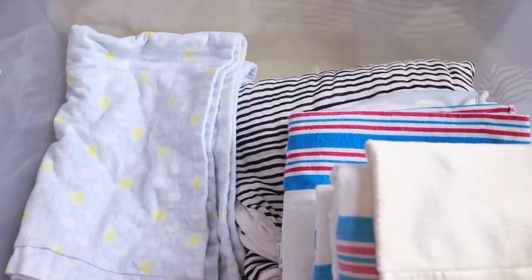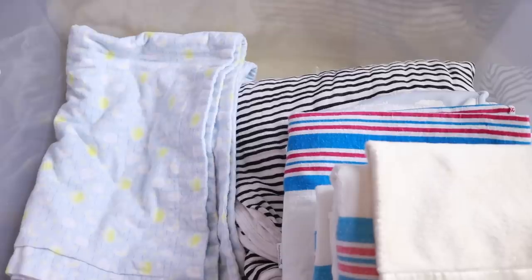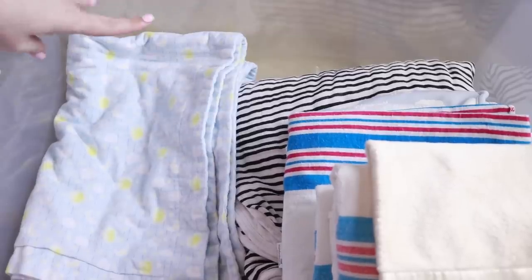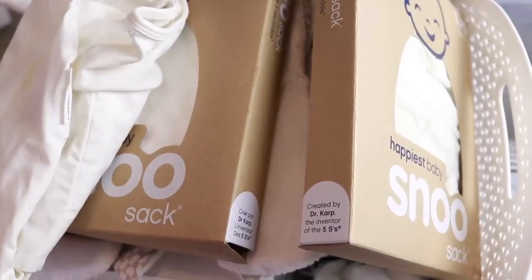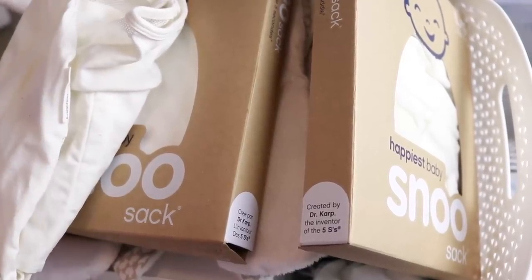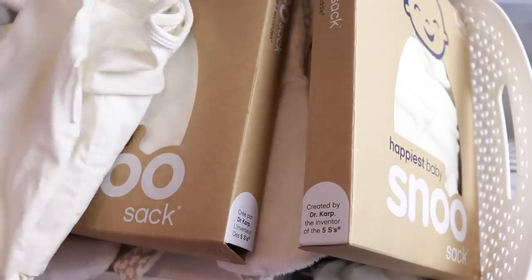Moving on to another bin — this one has all of the blankets and burp cloths we're not currently using. These are blankets I definitely want to keep but we're just not using right now: his hospital blankets, some burp cloths, his little announcement blanket, and lovies that are important but not in current use. I also have this bin of stuff that I'm going to go through — I don't even know what's in it honestly, so we're going through it on camera.